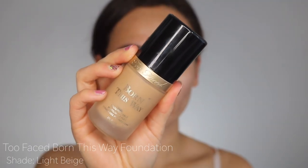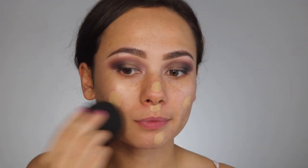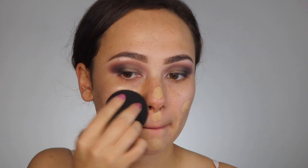For today's video I'm using the Too Faced Born This Way foundation. I'm so close to finishing it, so be prepared for me to use it in every single video because I want to finish it up.